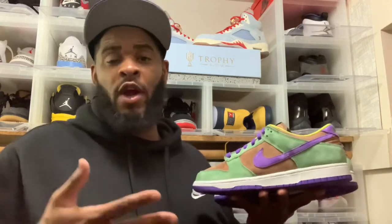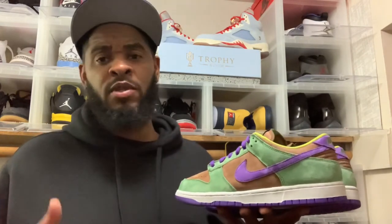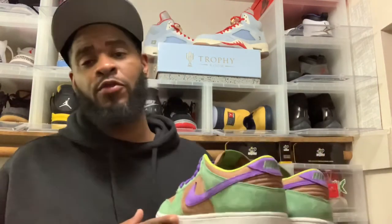Now that y'all saw that B-roll, let me know down in the comments what you thought about the Nike Dunk SP Veneers. I think they're dope. Some people bought them to rock them, some to flip them. Share because it's free, subscribe because it's free. It's your boy the Juggernaut of Souls — it's been real, I'll holler at you until next video. We out of here.